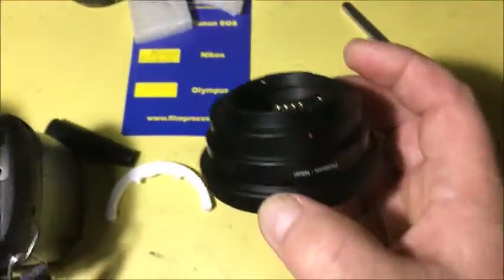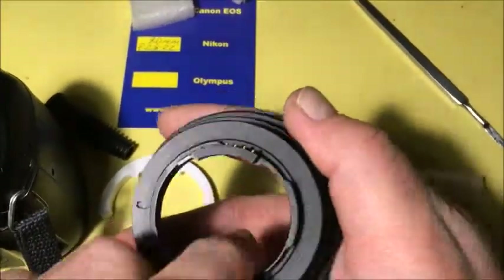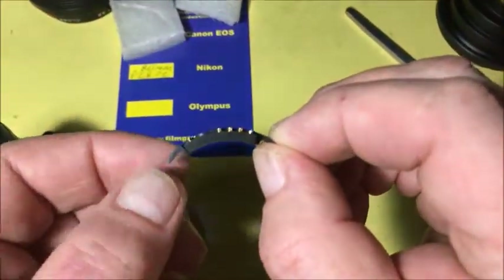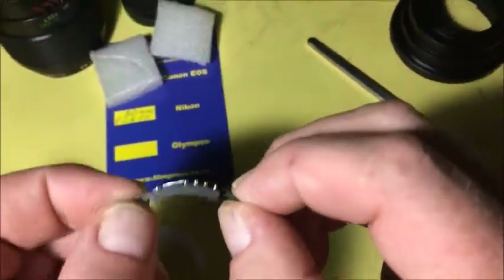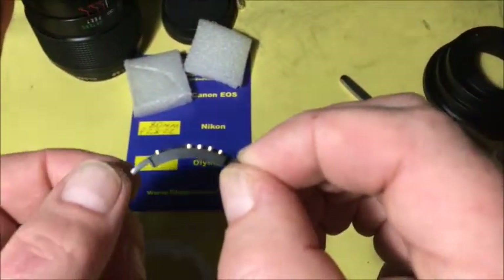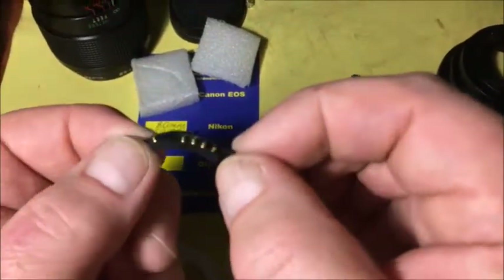Look, this is my adapter with chip. And this is your chip with special plate. Your chip is pre-programmed. Full working, not damaged. Be with chip very carefully and chip will be working long long time.